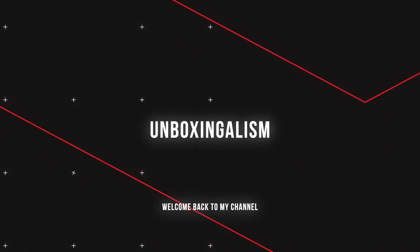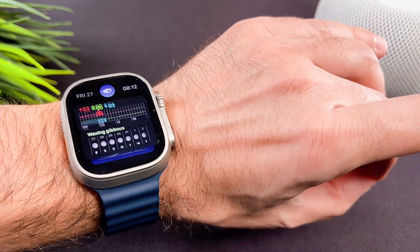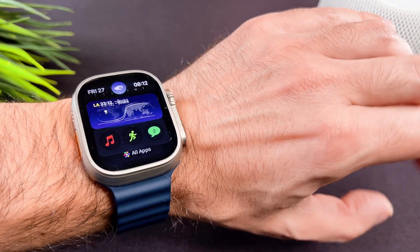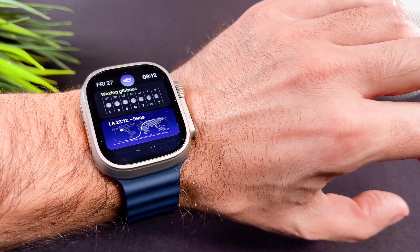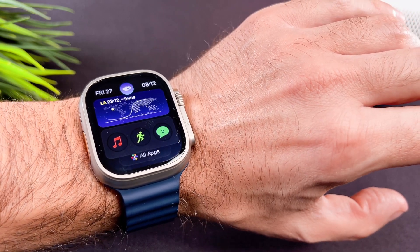Hi everyone, Unboxingalism here and welcome back to my channel. In this short video I wish to show you how you can activate the double tap feature on your brand new Apple Watch Ultra 2. Let's start.